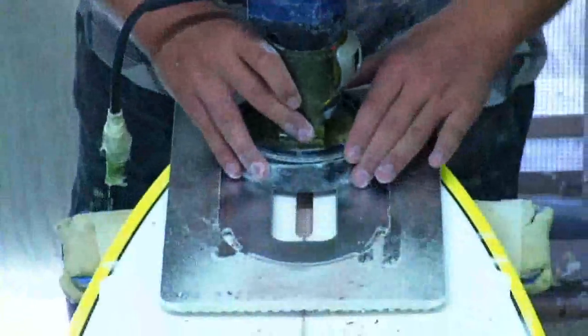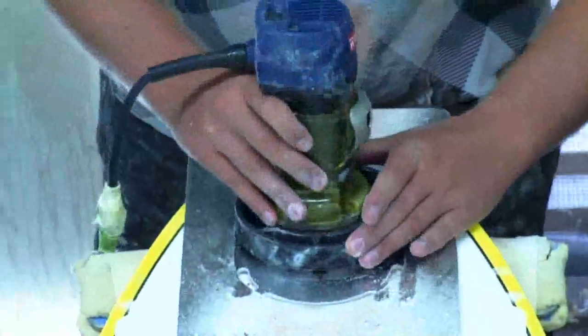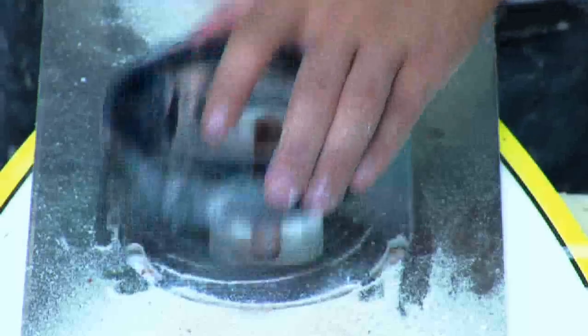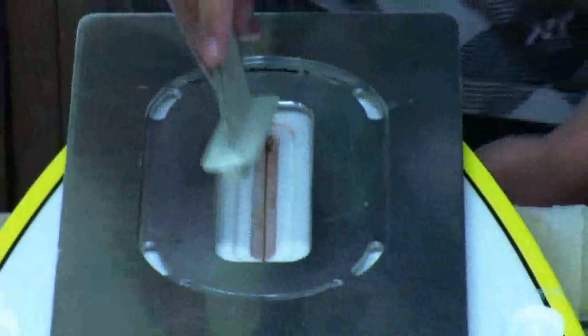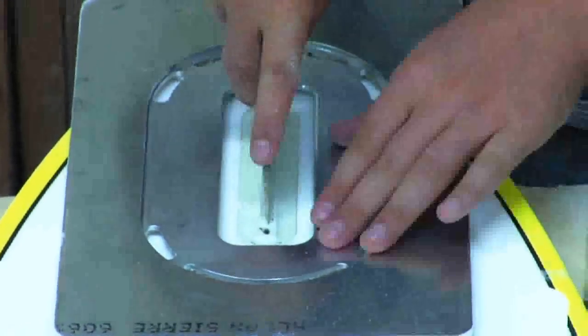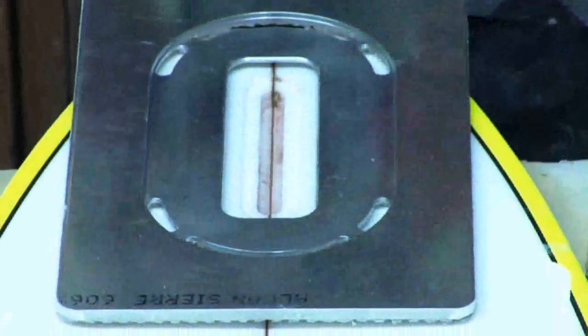Wait until all parts stop moving, then turn the router guide over. Turn the router back on and route the flange part. Turn the router off. Blow off any shavings from the route, then check the box route with your dummy fins. The route should be the exact depth and length for the fin boxes.